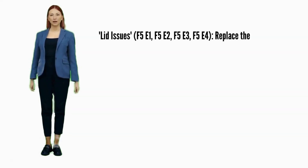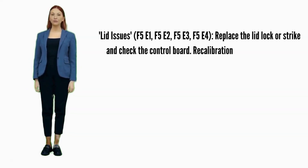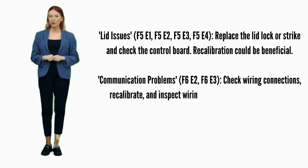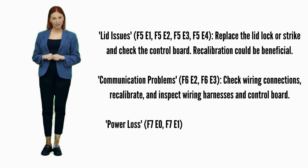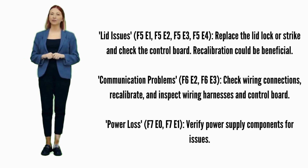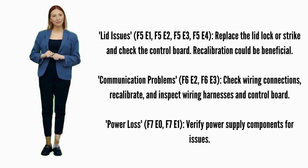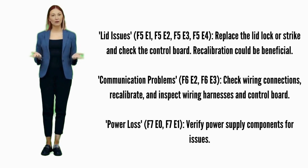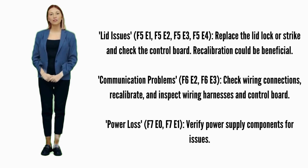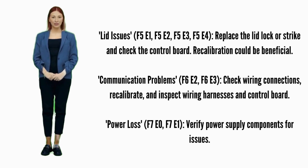Lid issues — error codes F5E1, F5E2, F5E3, or F5E4: try recalibration. If not fixed, replace the lid lock. Possible parts include the lid lock, lid lock strike, and control board. Communication problems — error codes F6E2 or F6E3: ensure wiring connections are secure and try recalibration. Possible parts involved are wiring harnesses and the control board.